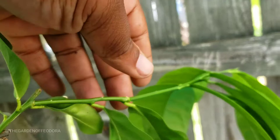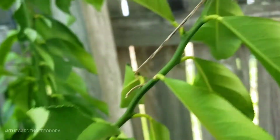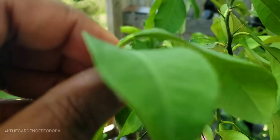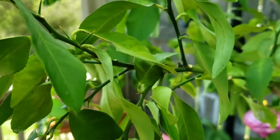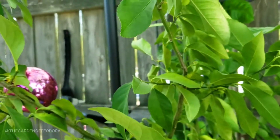My plan is to eventually clip some of this off to give it a stronger stalk, to make it stronger in the base, and with the clippings I'm going to clone it so I can have another beautiful lemon plant.